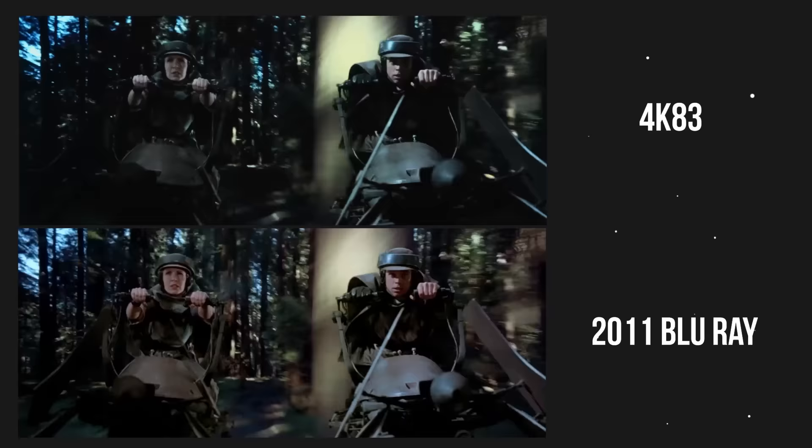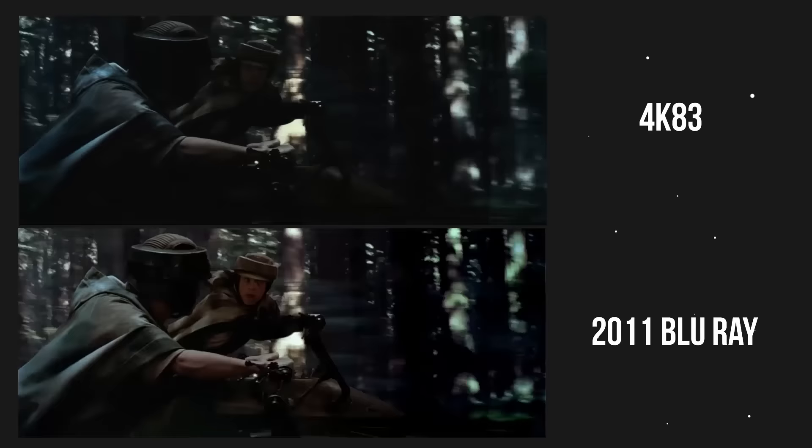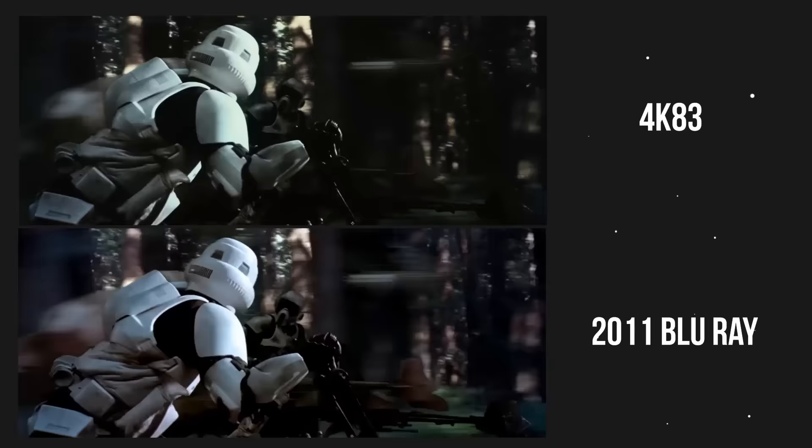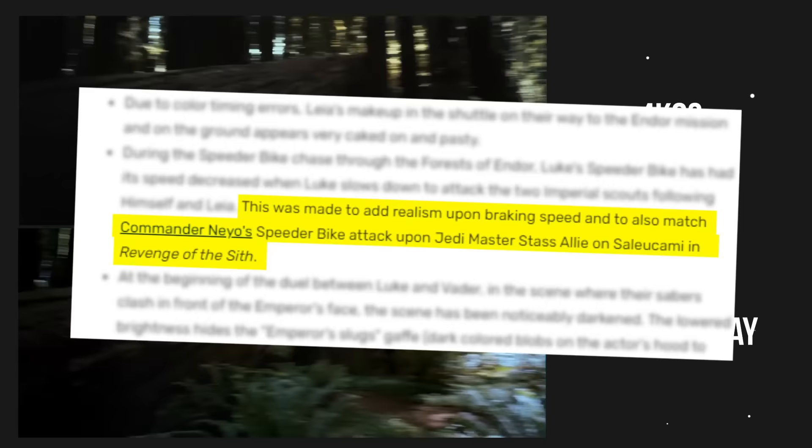Those were most of the 1997 Special Edition changes with a few 2004 DVD changes sprinkled in, but there were even more changes made to the 2004 DVD. The speed of Luke's speeder bike was decreased when Luke slows down to attack the two Imperial Scouts. According to Wikipedia, this change was made to add realism upon braking speed, and to also match Commander Neyo's speeder bike attack upon Jedi Master Stass Allie on Saleucami in Revenge of the Sith.